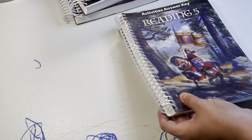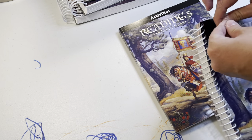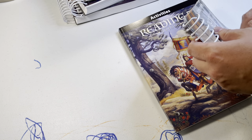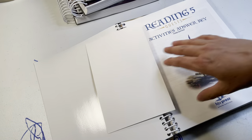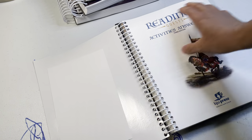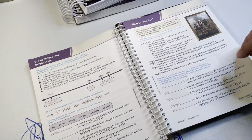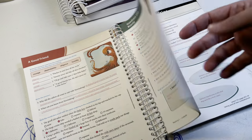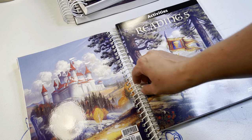Then here's the answer key. I'm going to cut this open really fast - let me just rip this open here. I'm trying to show you everything it comes with, and then maybe I'll do a little flip through. So there's the answers - that's the answer key to the workbook.